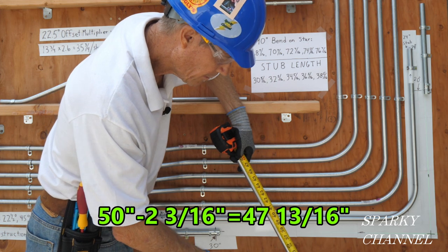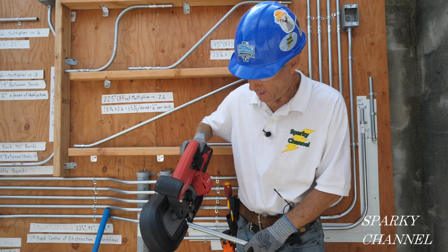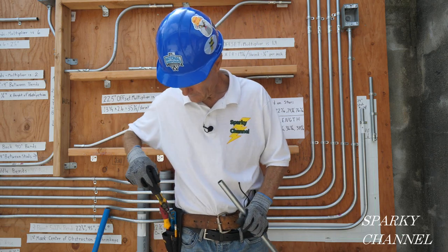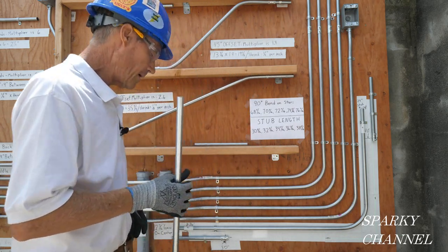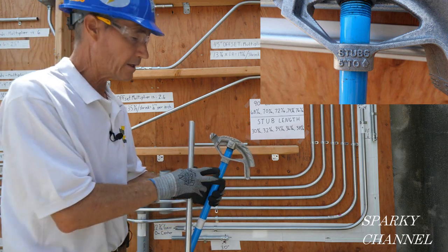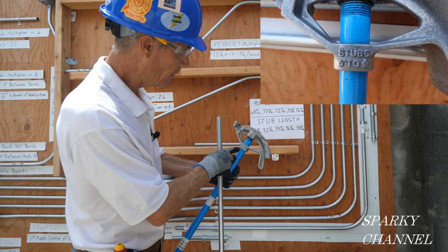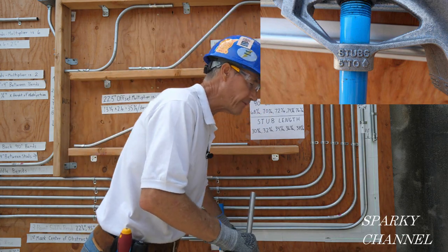I'm going to take this 48 inch piece of conduit, measure 47 and thirteen-sixteenths, and cut it with my bandsaw, then ream it out. We have a 20 inch stub over here. The bender says right on it: stubs five inches to arrow — that's on a half inch bender. On a three-quarter inch bender it's six inches. So with a 20 inch stub, we're going to make a mark at 15 inches.